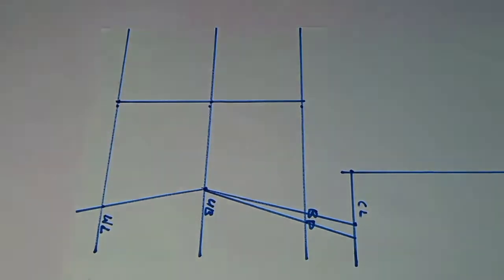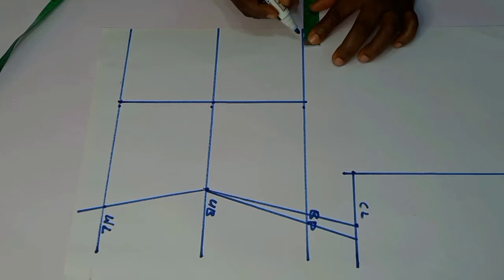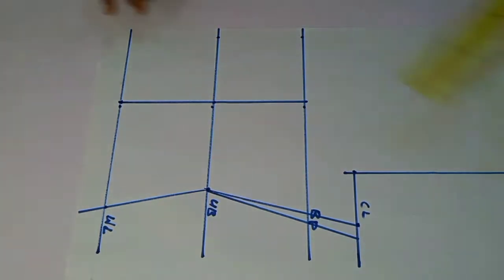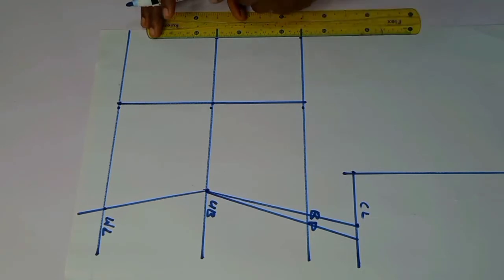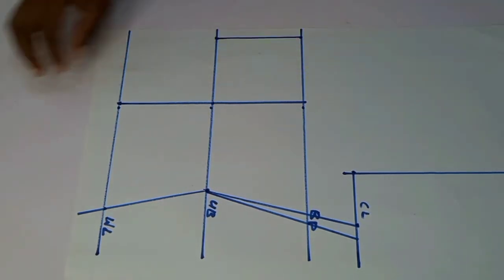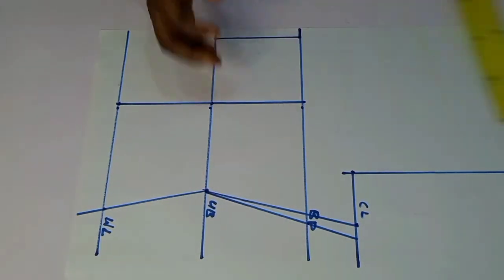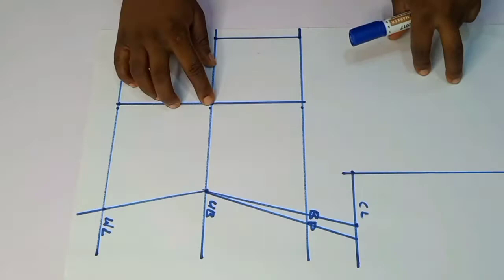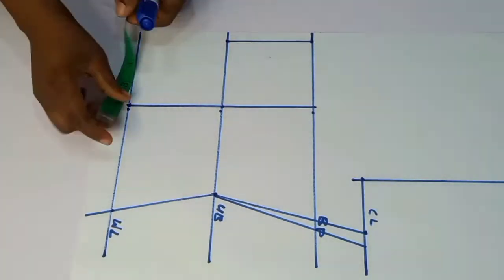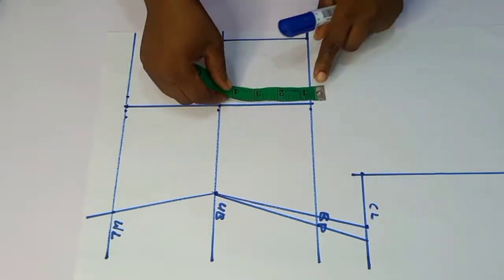At this point I'm marking out the lines. From the center front again I'm coming in by half an inch, then I did that to the under bust point and connected the line. Once you're done with that, note what you have in between your bust points and your under bust.